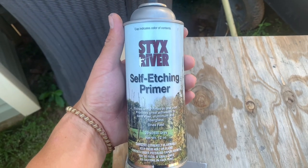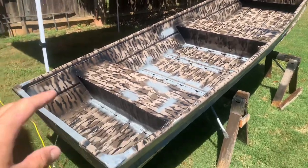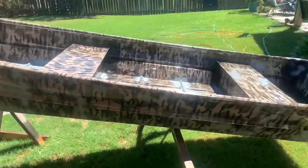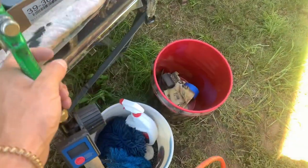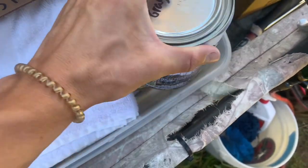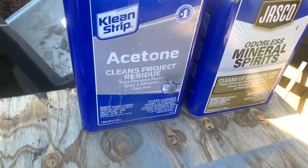For the primer I'm using Stikes River self-etching primer — I got a couple cans of that. I got all the bare spots primed and scuffed, and I just wet it. In a minute I'm gonna wipe it down with acetone once the whole boat dries. The spray gun I'm using is from Harbor Freight — I also got the regulator from Harbor Freight. All the paint in today's video is from Stikes River: dove gray, mud brown, fall brown, and desert tan. I'm using mineral spirits to thin the paint and acetone to wipe the boat down.